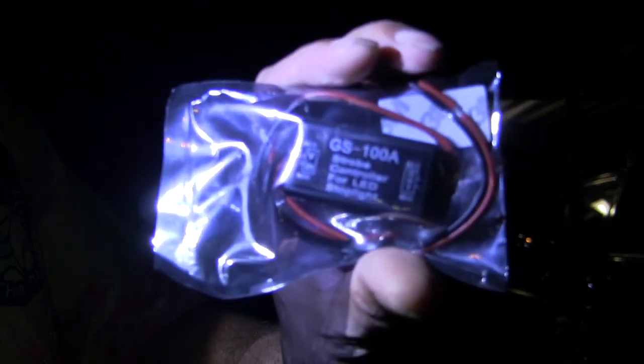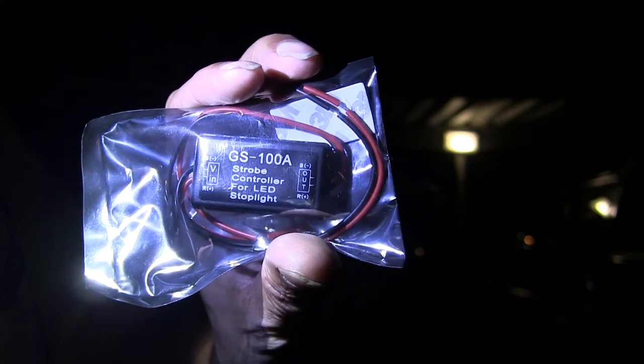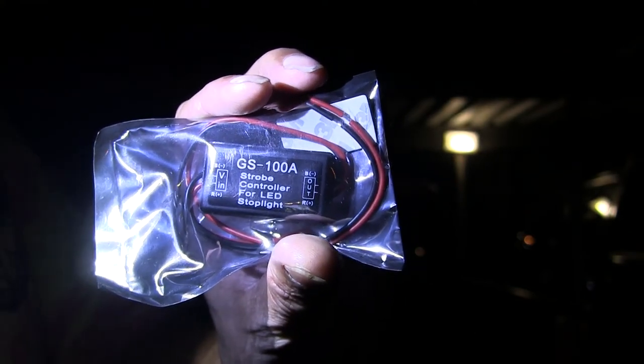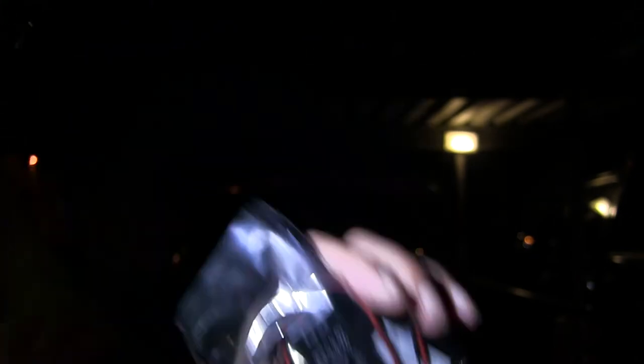In my hand here I bought one of these flasher deals which goes in-line with the third brake light only, because my truck doesn't have amber turn signal lights. So this is just in the third brake light only, nowhere else.